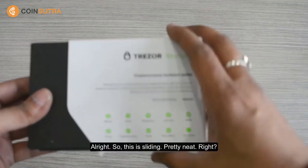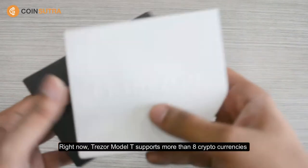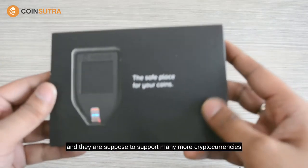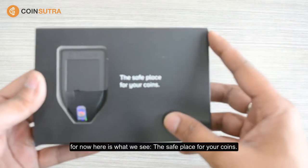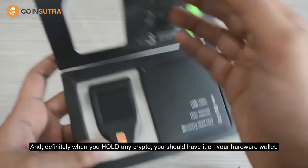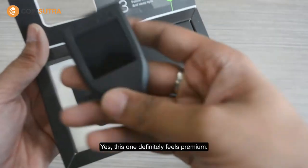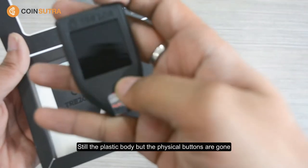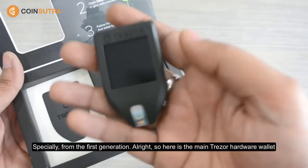Alright, so this is sliding — pretty neat, right? Right now Tracer Model T supports more than eight cryptocurrencies and they are supposed to support many more. But for now here is what we see: the safe place for your coins, and definitely if you hold any crypto you should have it on a hardware wallet. This one definitely feels premium. It still has a plastic body but the physical buttons are gone, and that looks much better than the first generation.